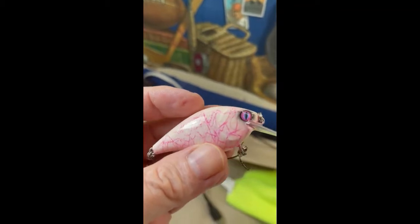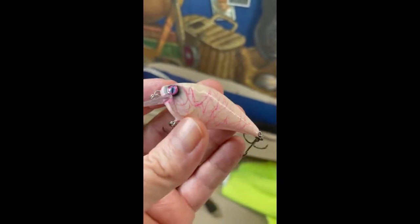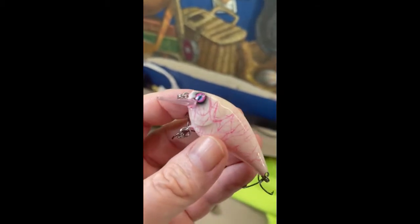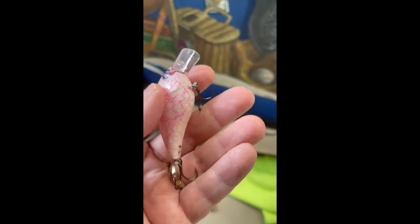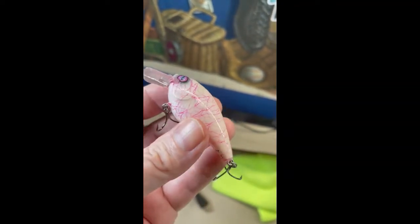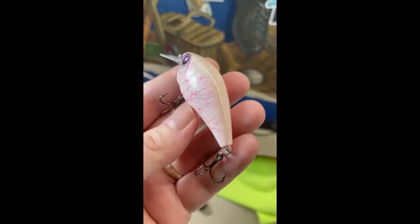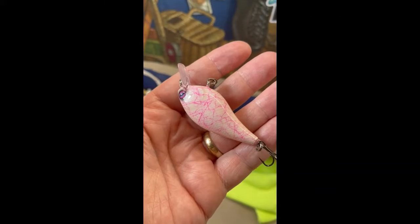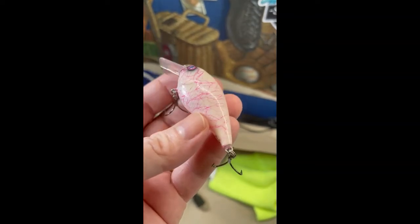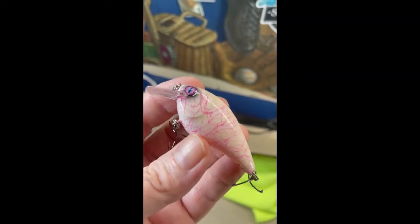So there's the finished product. That's the fluorescent pink — you can see I put my initial and the year on there. That's the fluorescent pink veining with the bone color. See how the eyes turned out. I put the KVD treble hooks on there — the short shank ones that I like. I used a Luma light UV to clear it. I have used KBS but I like the Luma light better. Anyway, that's it.